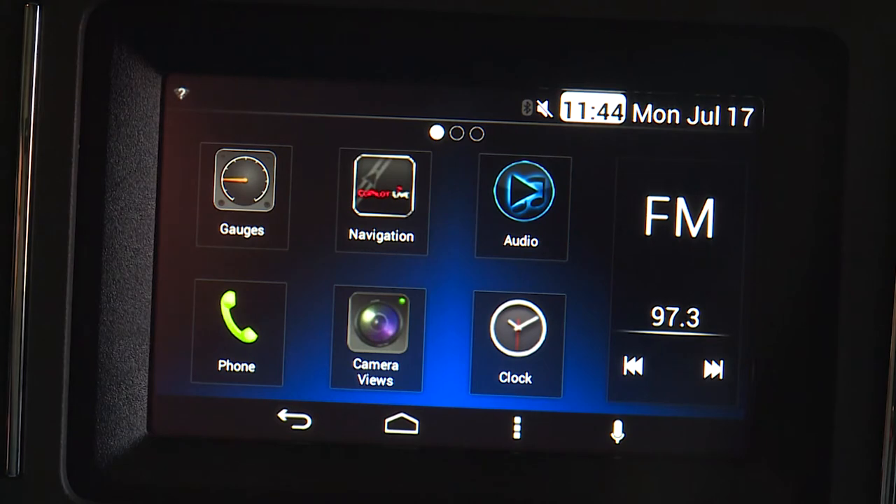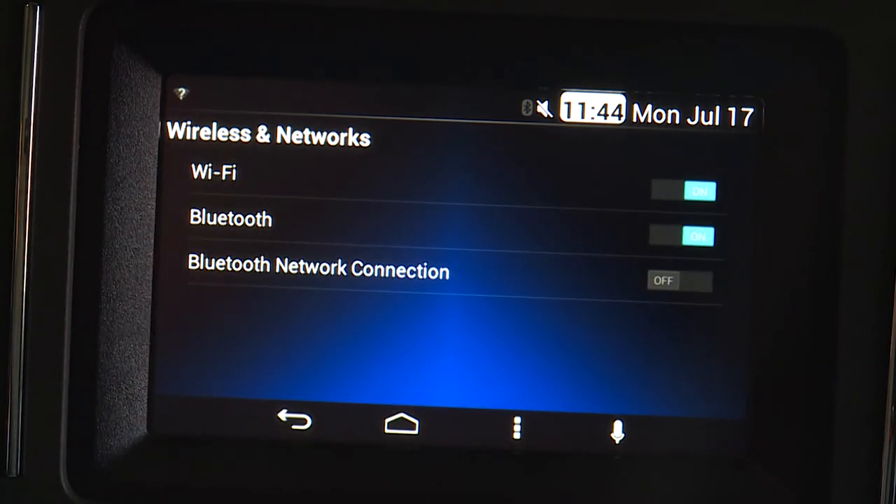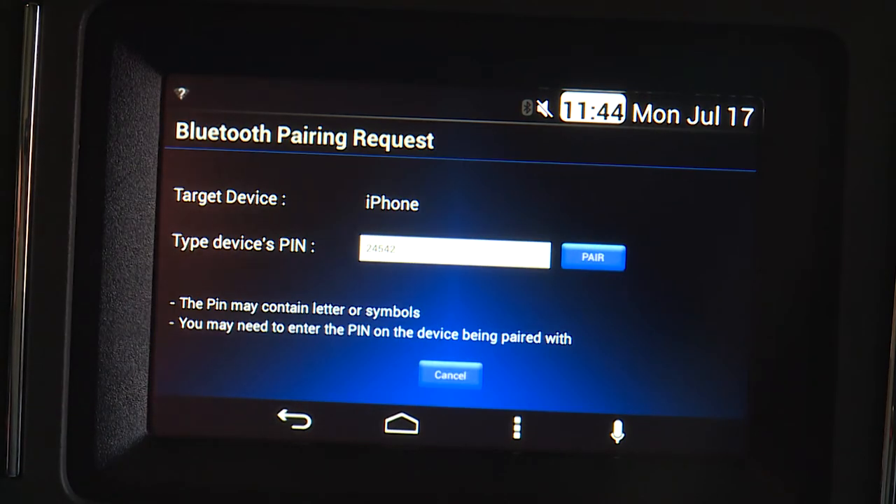To make a hands-free call or listen to music from your Bluetooth device, you'll have to pair it with the system. To start, select Wireless and Networks. The system will search for all Bluetooth devices within range that are available to connect. When your device appears, select it and you'll be asked to type in the device's pin.